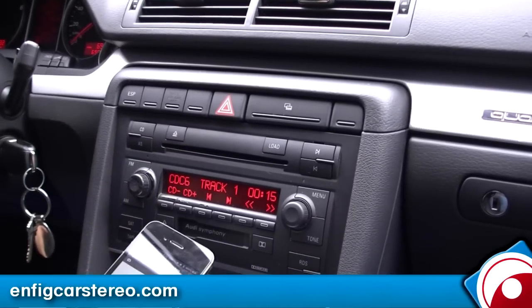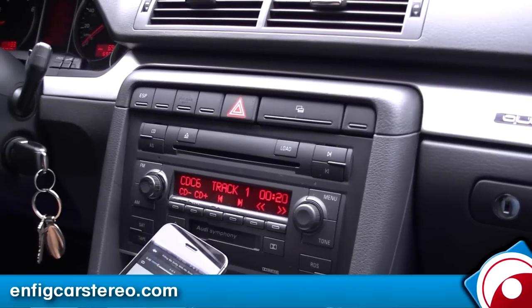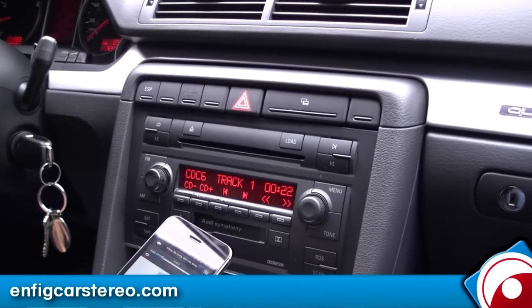nfitcarsale.com — we sell and install, and we also ship worldwide. If you have any questions or need installation, feel free to give us a call. Thank you for watching.